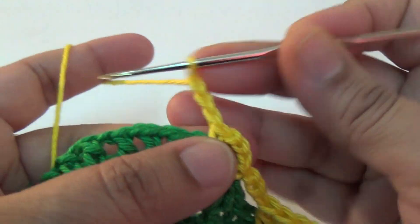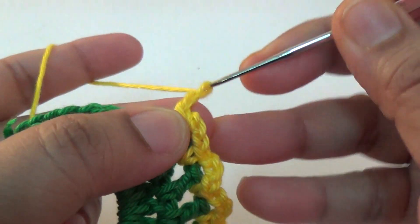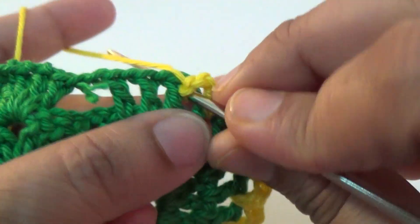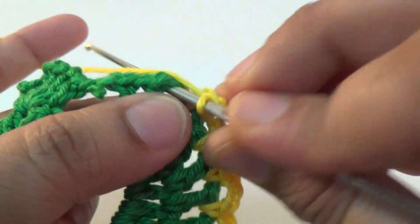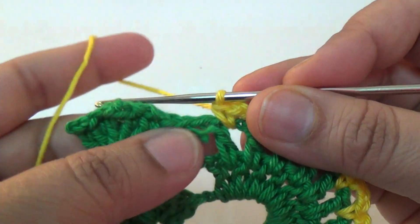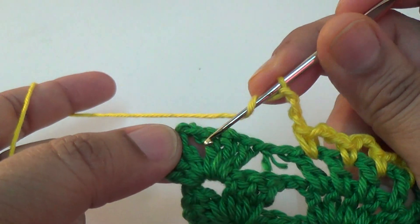Three chain, one single crochet, three chain, one single crochet, three chain, one single crochet into the edge space. And then here you make one, two, three chain, and in the next space — the last space — here you make.